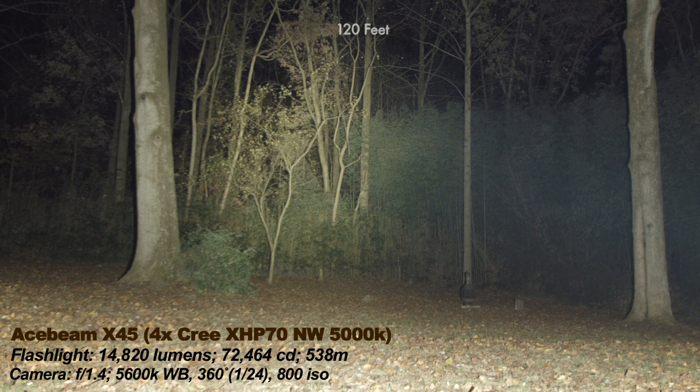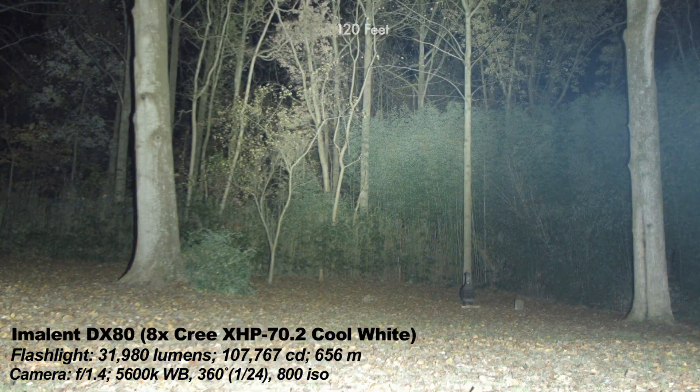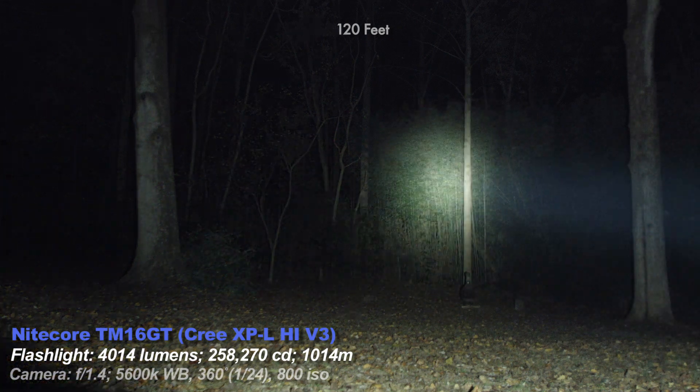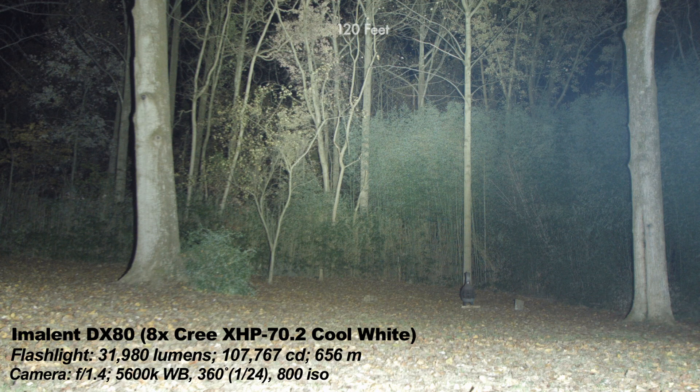Now the Acebeam X45 — probably my second favorite light over 10,000 lumens. I like the tint and the larger size; my favorite tint in a big lumen light. The DX80 has no visible PWM on any modes and is a cool white tint. Now the Nitecore TM16GT — this has the longest beam distance in the whole bunch, which is why it doesn't look like it has a lot of spill, but it kind of does. Just because a light has a lot of lumens does not mean it's good at long beam distance — I have lights under 2,000 lumens that can throw farther than the DX80's 32,000 lumens.